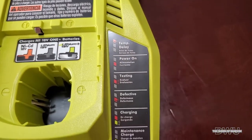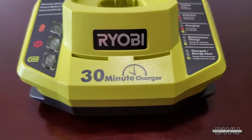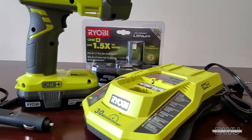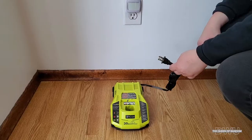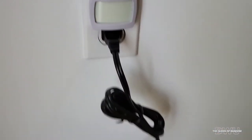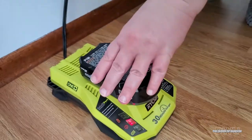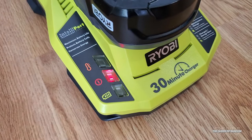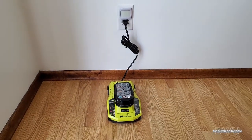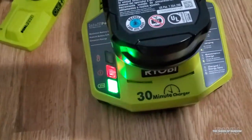You can see here clearly on the side it tells you exactly what all the lights mean — right here on the left side. Once you plug it in, the lights should come on. He ended up purchasing all of these items at Home Depot. There is a red light, which just means the power is on, so now we can go ahead and charge our battery. When the green light is flashing, that means your battery is still charging, so we're going to leave it the full 30 minutes to charge and come back.